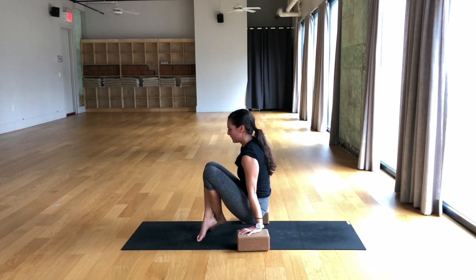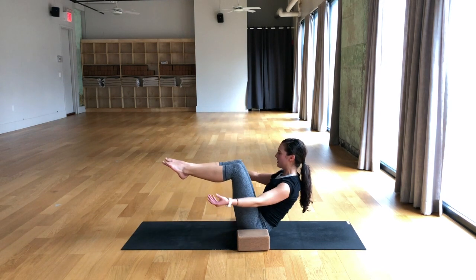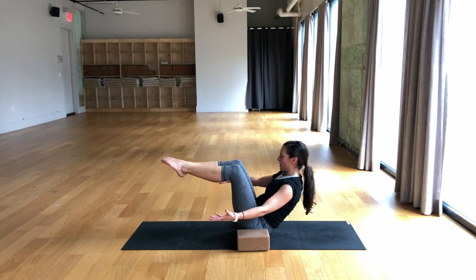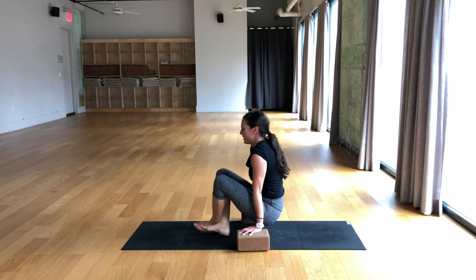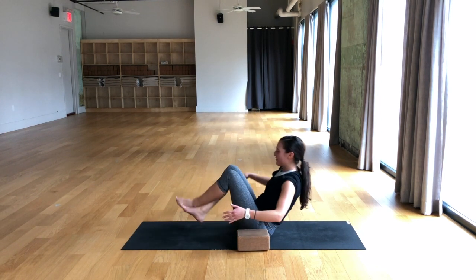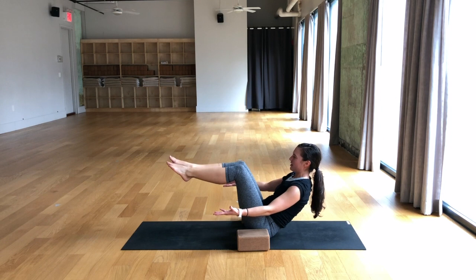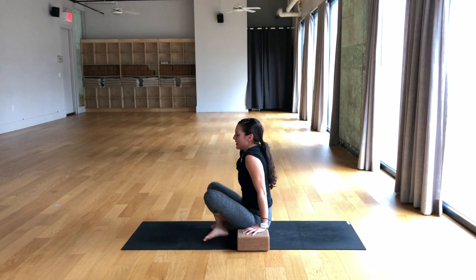Lift the knees into the chest for one, two, three, four, five. Left ankle on top of right, press up. One more Navasana — knees lift for one, two, stay with it, three, four, five. Right ankle over left, press up one more time. Breathe in, breathe out, lower down.